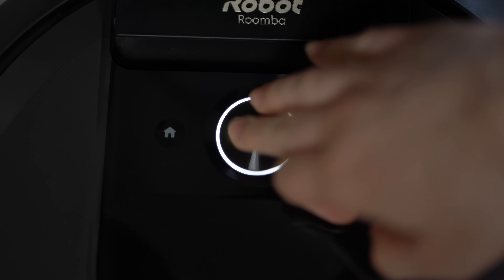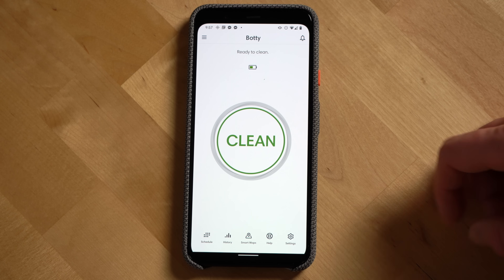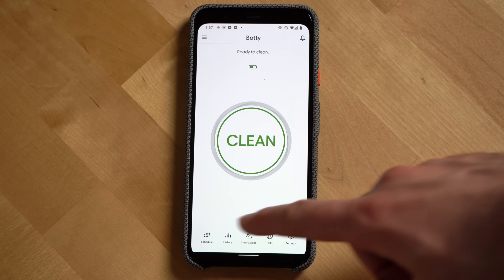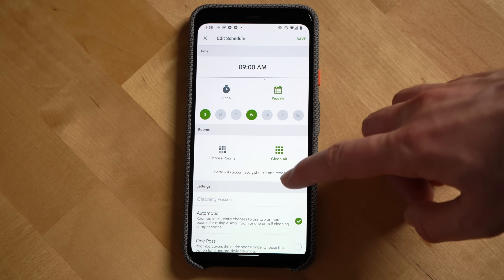Smart maps are also important if you want to take full advantage of Google Assistant and Amazon Assistant integrations. You can tell your Roomba to clean a specific room — I often tell Bati to go clean the kitchen after making dinner. To start vacuuming you can hit the clean button on the robot or use the app with options to clean all rooms or choose specific rooms. You can also create a schedule and customize it so your Roomba cleans different rooms on different days.